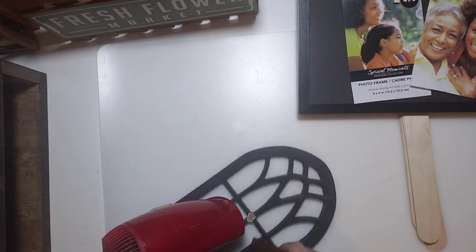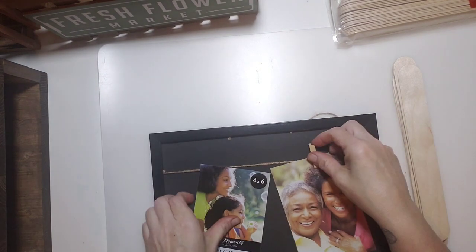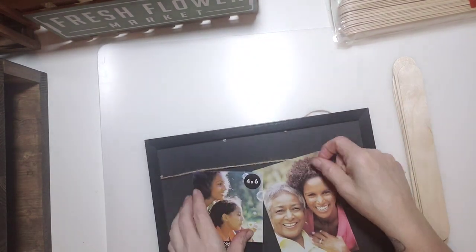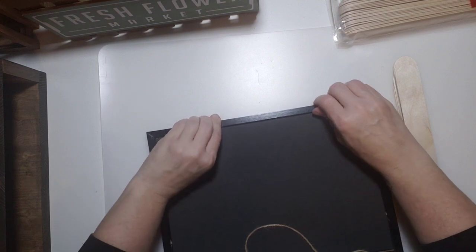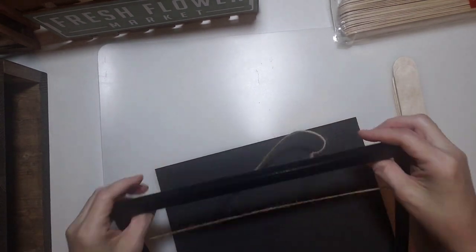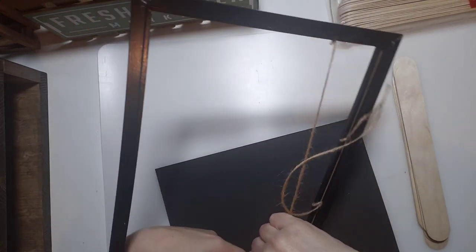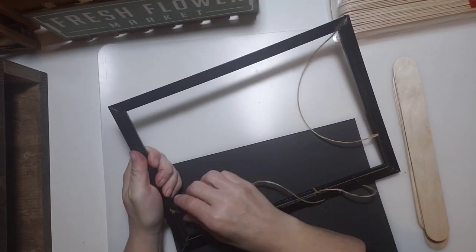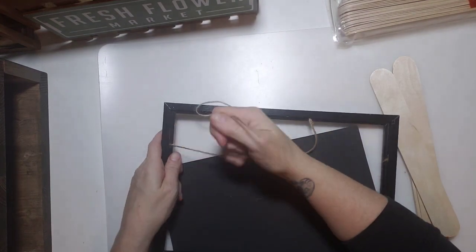Next we're going to take apart the little frame — remove those clothes pegs and pictures, then pop off the back using those little metal pegs like all small picture frames have. I also pulled on the ropes; they were just stapled in, so I wiggled them and the staples came right out.